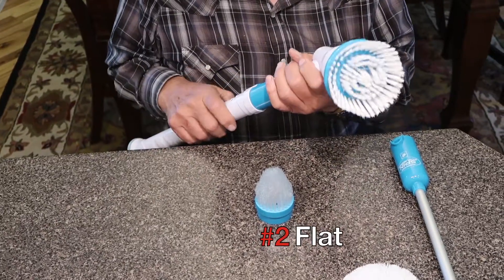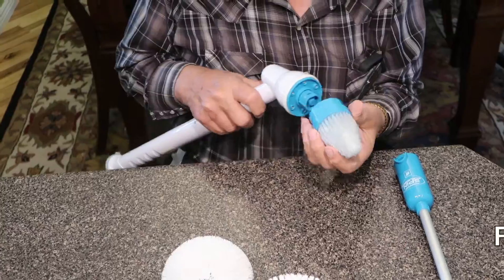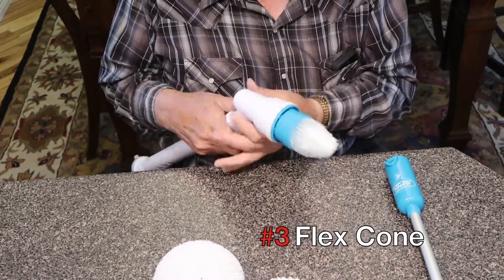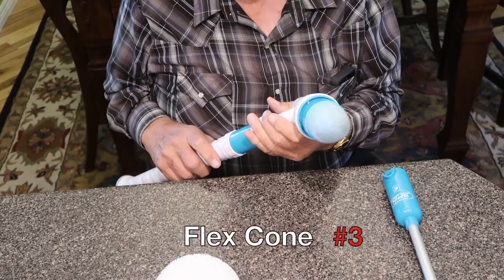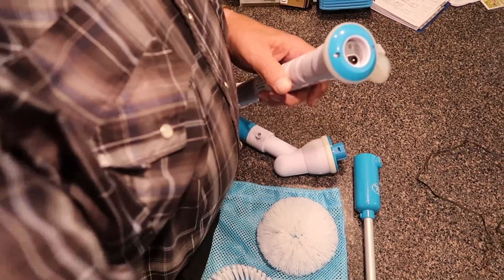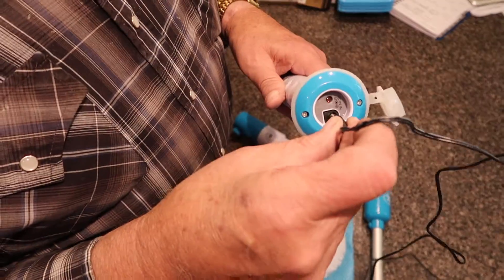The flat attachment is good for cleaning tubs and sinks. The cone attachment is good for cleaning in corners and hard to reach small places. It's good for cleaning all sorts of things. No messing with batteries — we have a built-in lithium ion. All you have to do is plug it in.